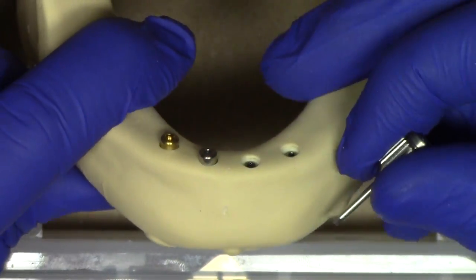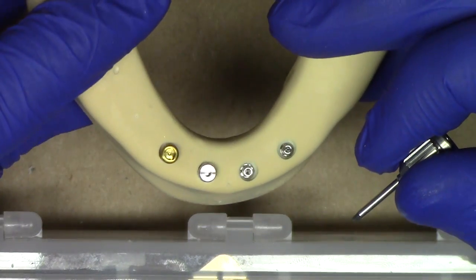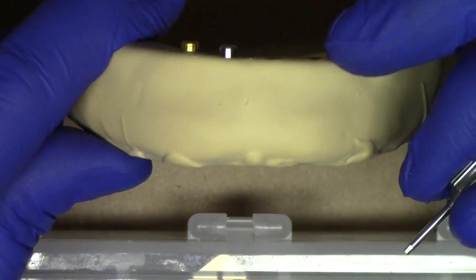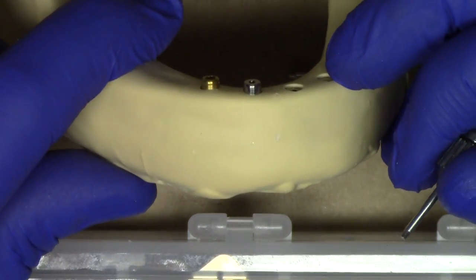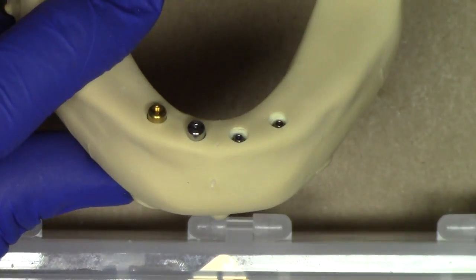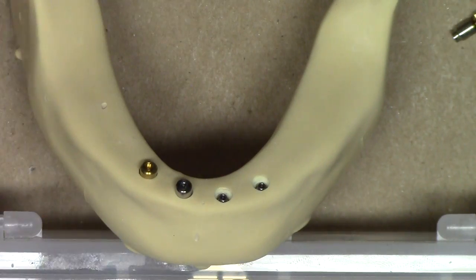The healing abutment is very compatible and similar in appearance to the actual locator abutment, but it has a smooth surface. This means any material — whether denture or soft reliner — does not grab on to it. It's merely acting as a protective mechanism for the implant surface itself. That's the 2.5 millimeter as an example.